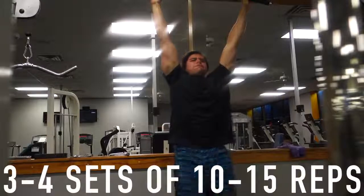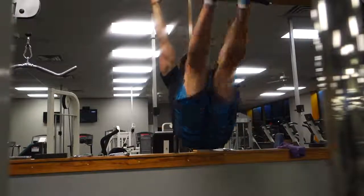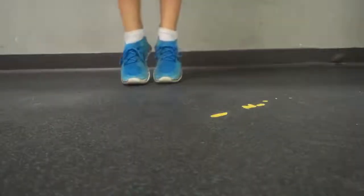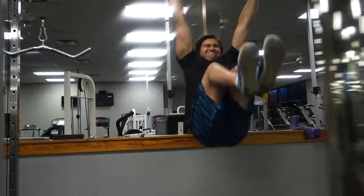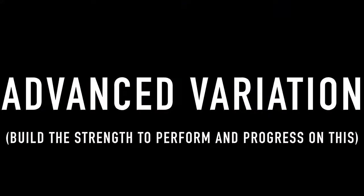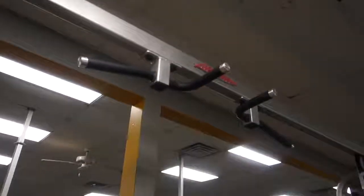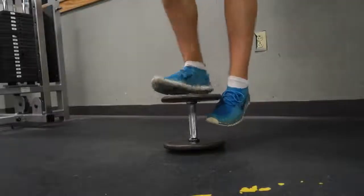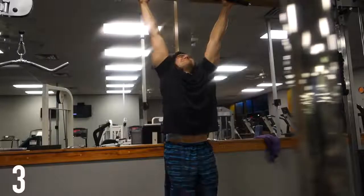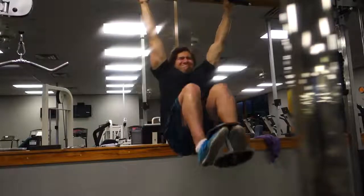Hanging leg raises are the fundamental exercise for building a strong, solid pair of lower abs. A lot of people have problems targeting them. If you can't do the full movement, you can do knee raises instead, and if you have problems stabilizing you can tap the floor and go slowly to build strength — aim for 10 to 20 reps. The advanced version, which I credit for building my lower ab thickness, is weighted knee raises. Do fewer reps here — 8 to 12 — keeping it as heavy as possible. Abs are like any other muscle: you have to train them heavy.